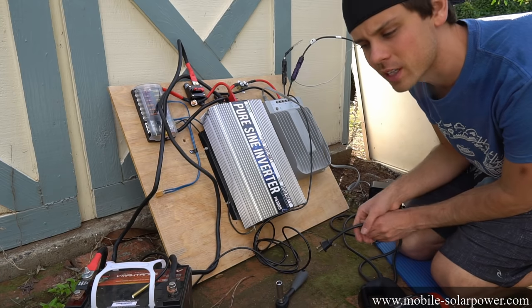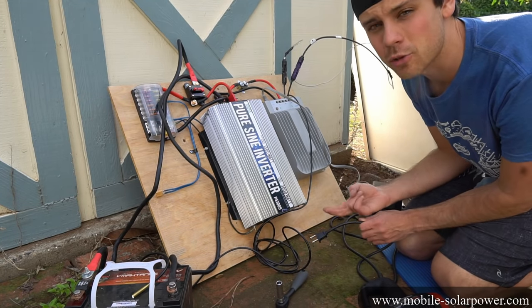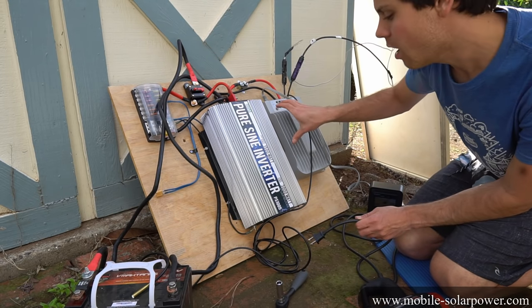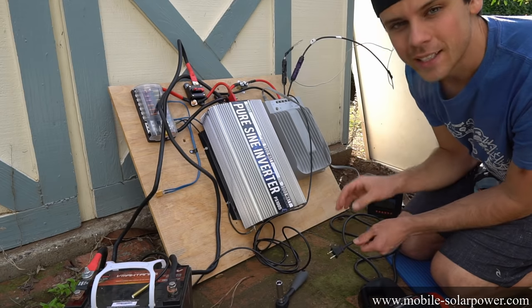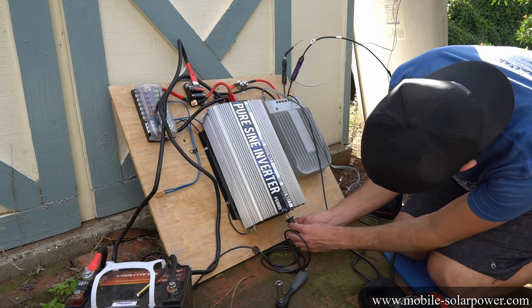If you have an AGM battery or a lithium drop-in lead acid replacement, you don't have to change any of the settings on the solar charge controller. If you buy all the recommended components from my website, they work together and you don't have to program anything. Now we can load test the inverter to see if our system is actually functioning properly.